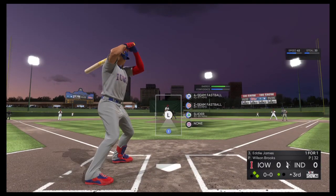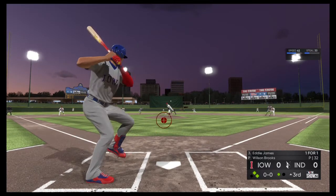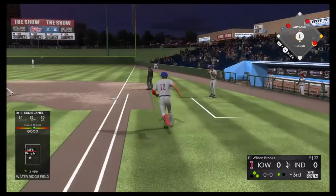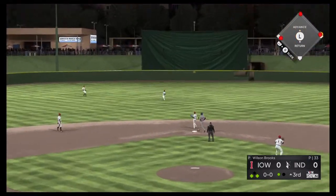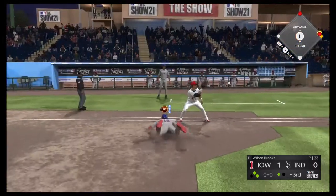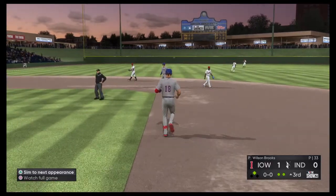And now in the box, Eddie James — he doubled his last time up. He did a great job to go down and get that one his last at-bat. But I think they're going to pitch him up, maybe elevate some. Oh, and he can't come up with it. Griffin rounds third and is digging for the plate, and he's safe as they take the lead. The tag and he's napped trying for two.